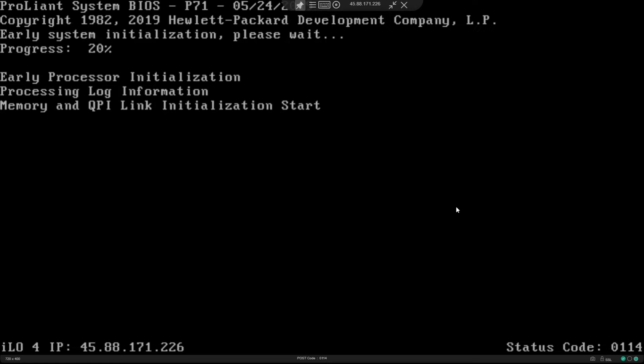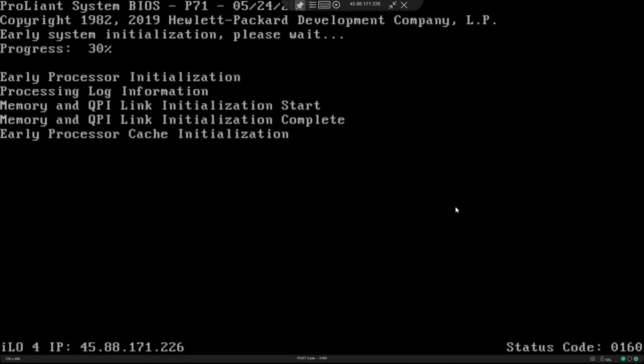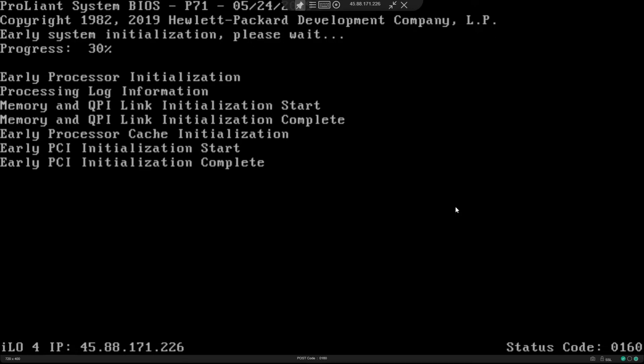It's taking quite some time, but usually you just have to wait until the GRUB screen shows up.